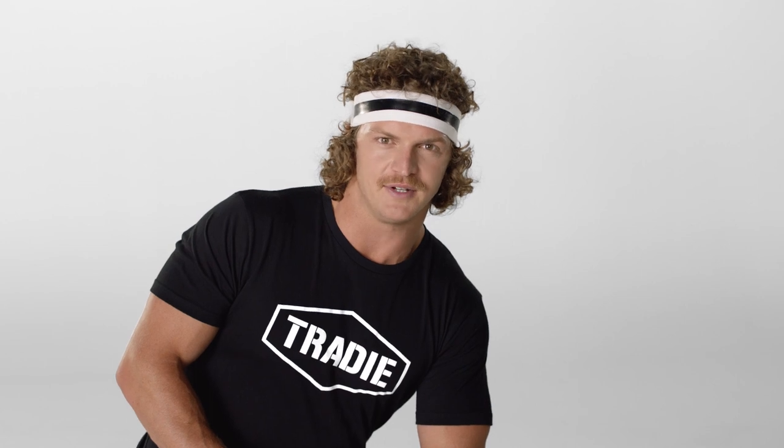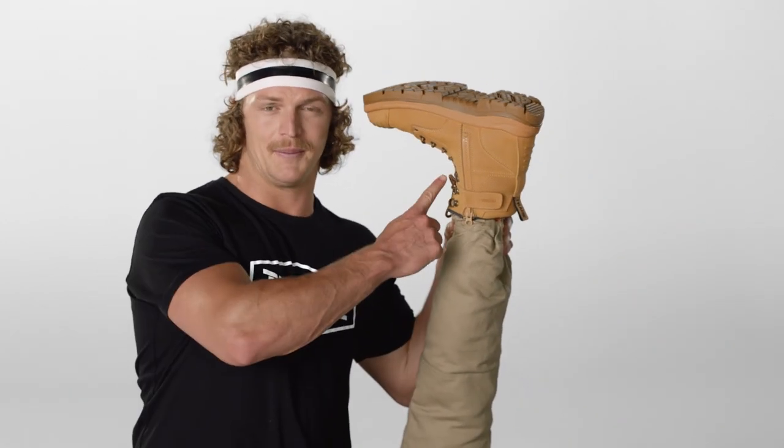If you want your feet as snug as a joey in a pouch, plop your flippers into these worksite slippers. With a ripper little zipper, they're as comfy as a cuddle from Mum. G'day, Mum.